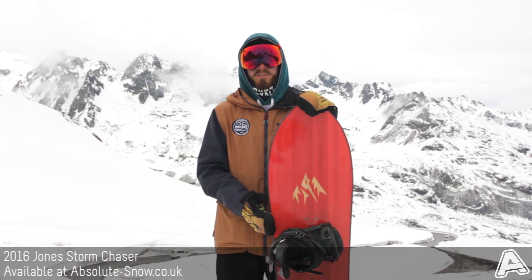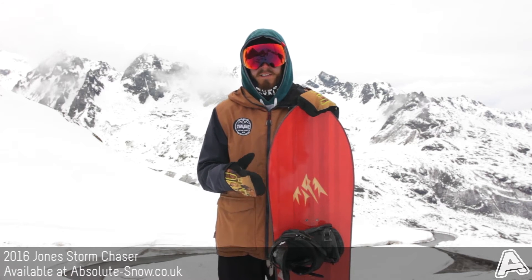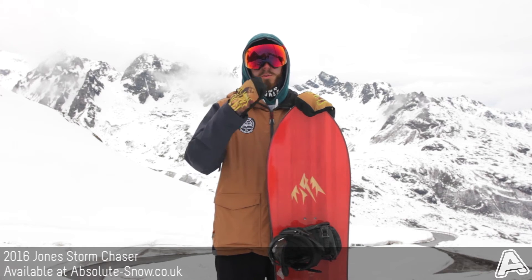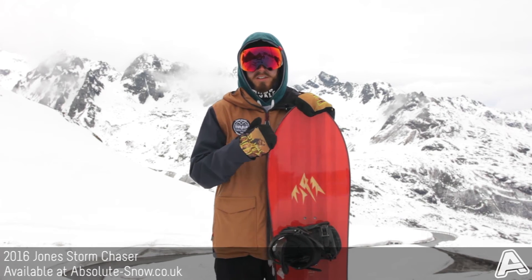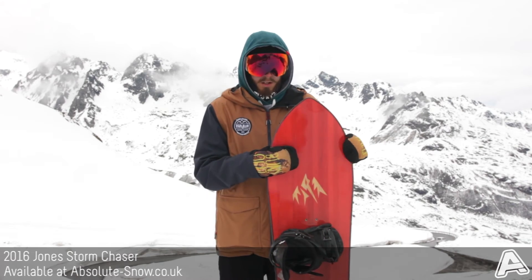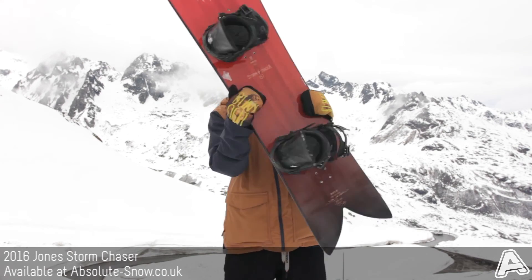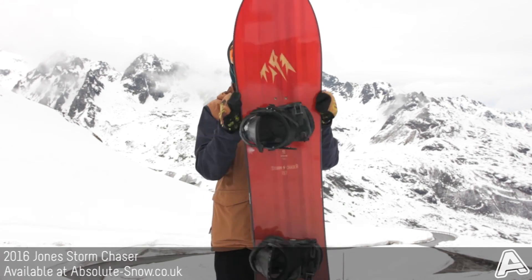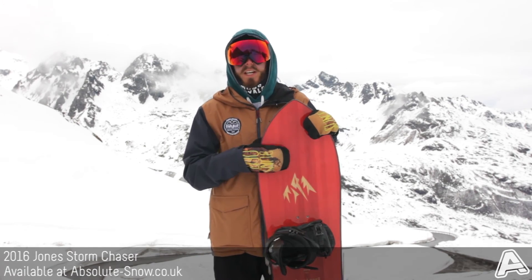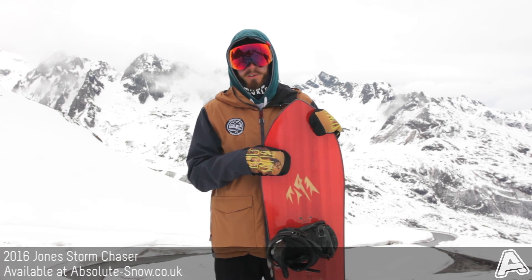It's also got a progressive sidecut, which is a gradual increase in the sidecut radius that, as the edge reaches the contact points, delivers really nice smooth turn initiation and gives that really nice smooth, surfy, playful feel. As you can see, it's got a pretty wacky shape — it's got a swallowtail at the bottom and a big old powder nose, which really helps the board kick up the nose in powder and keep you floating on top of the soft stuff.